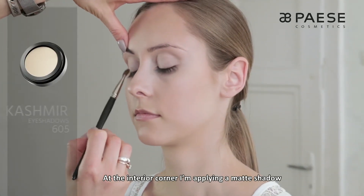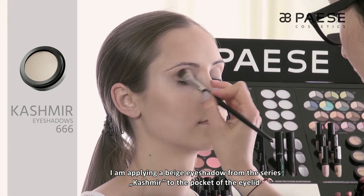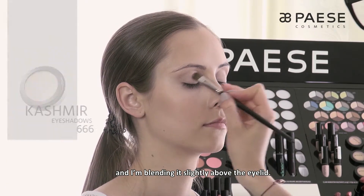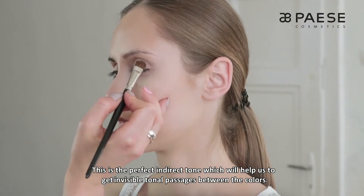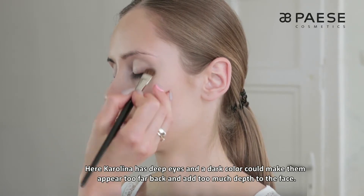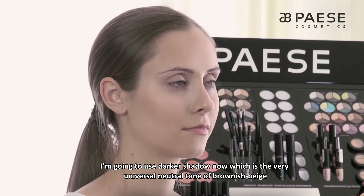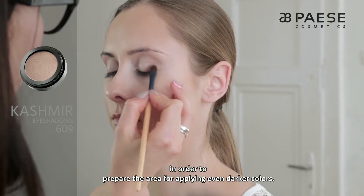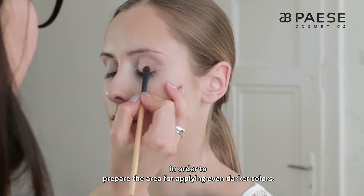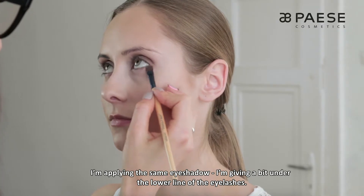Przy wewnętrznym kąciku aplikuję jasny matowy cień i rozcieram go lekko w kierunku zewnętrznego kącika. Następnie beżowy cień z serii Kashmir aplikuję w zagłębieniu powieki i blenduję go nieco powyżej, wchodząc na powiekę nieruchomą. To świetny pośredni odcień, który pomoże uzyskać niewidoczne przejścia tonalne pomiędzy kolorami. Tutaj Karolinka ma głęboko osadzone oczy i ciemny kolor mógłby je zbyt mocno cofnąć w głąb twarzy. Ten sam cień daję troszeczkę pod dolną linię rzęs.